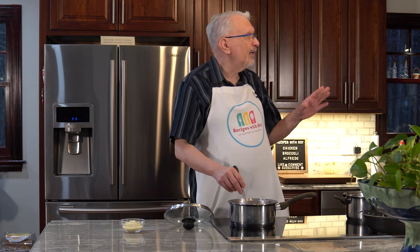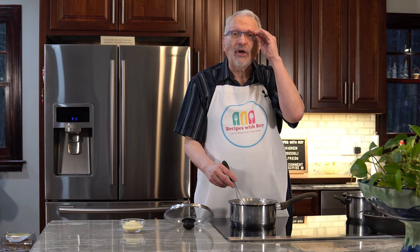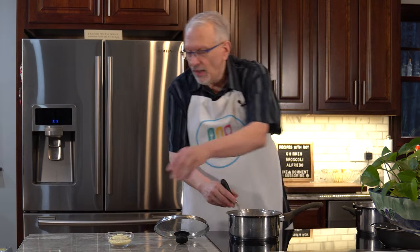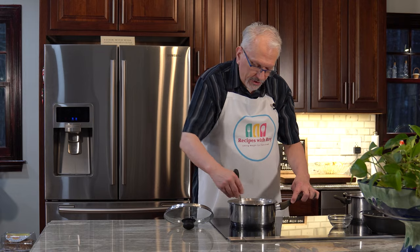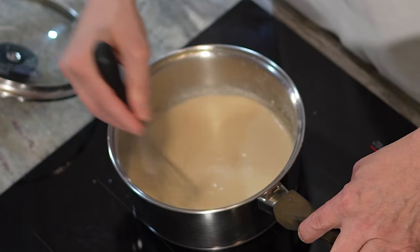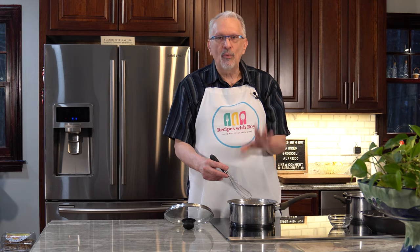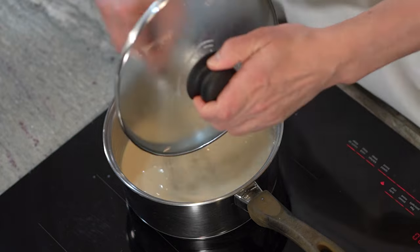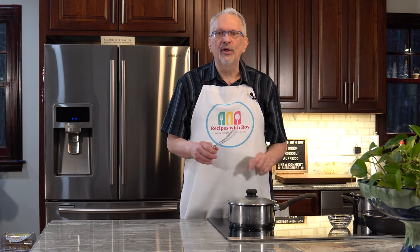After about six minutes you can see the milk has thickened up. You don't want it really thick because it will thicken more as it cools and also when we add the cheese. So we're going to sprinkle in our cheese while whisking and get that incorporated — just whisk until it's smooth and well blended. Now I'll turn this down to the lowest setting to keep it warm. I'm going to shift it to the warm burner and cover it so we don't lose too much moisture while we prepare the rest.